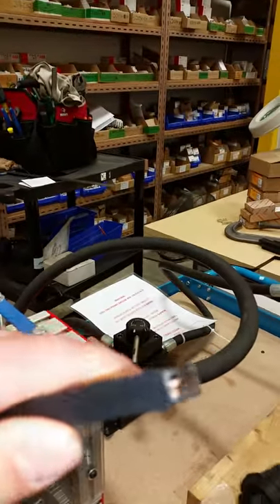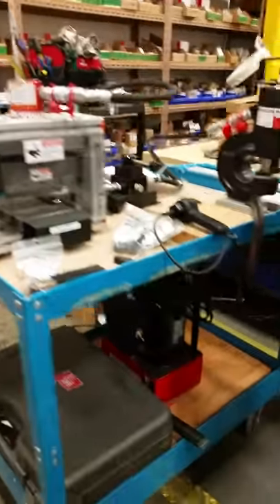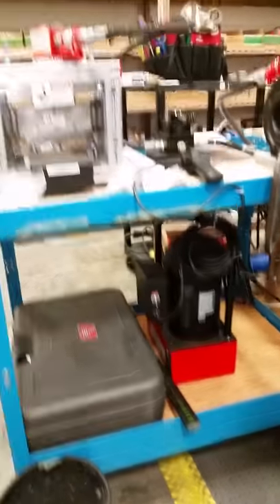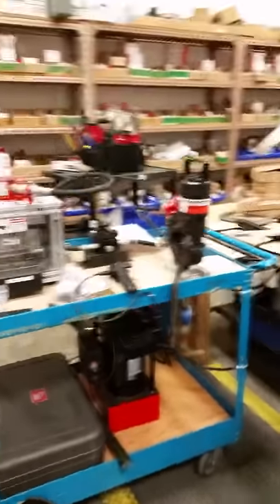Over on this side here, you can see the guys have got it on a power pack underneath, it's on wheels, so you can wheel this around to the panel shop and all the different areas.